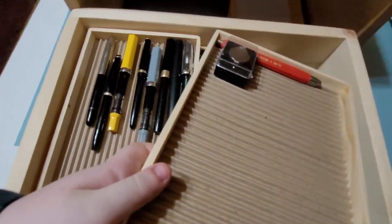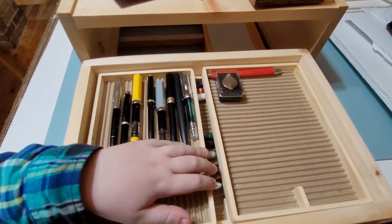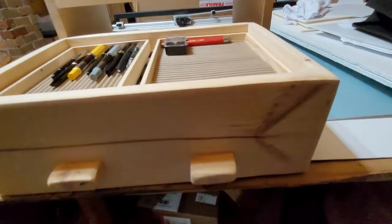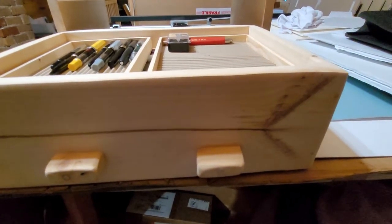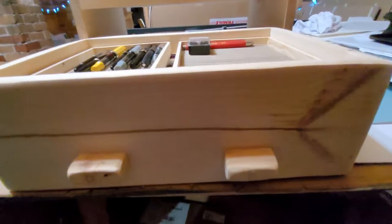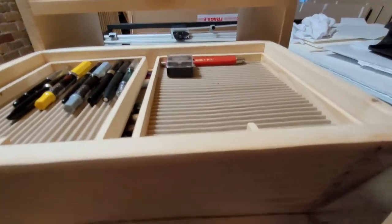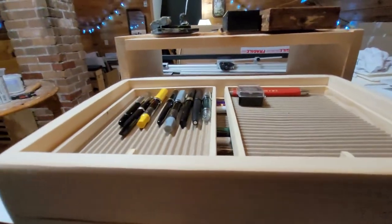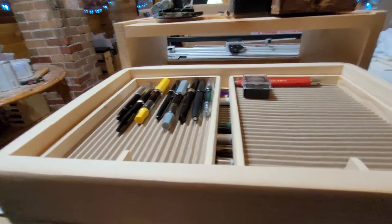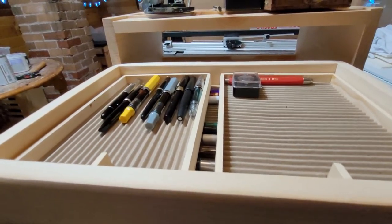That gives you a brief look at what I do and how I store all my stuff. I made this out of some pine that has an interesting pattern on it — it keeps everything safe and I know where everything is. When I'm writing, I can just reach in and grab a pen. I probably should clean out some of these pens and come up with a better system for keeping track of which pens are currently inked, but I'll do that in the future.